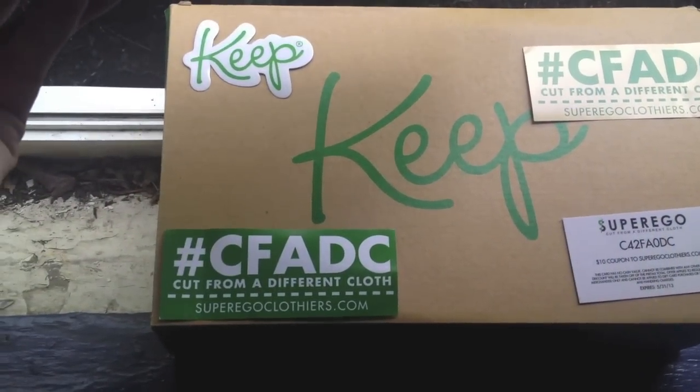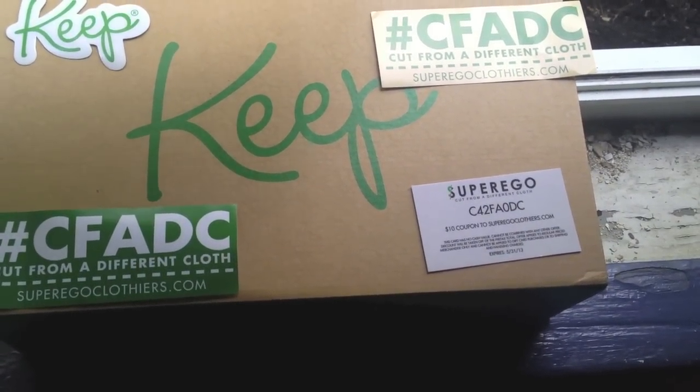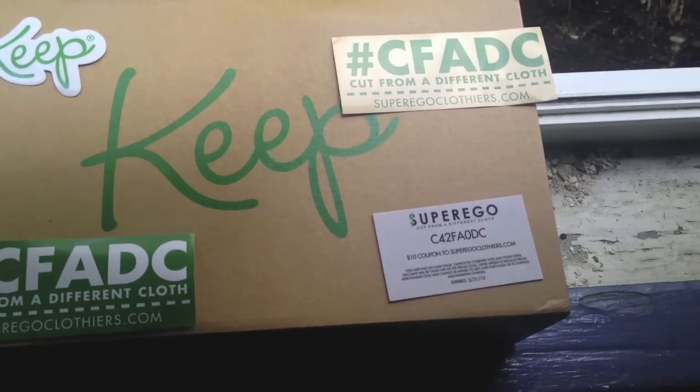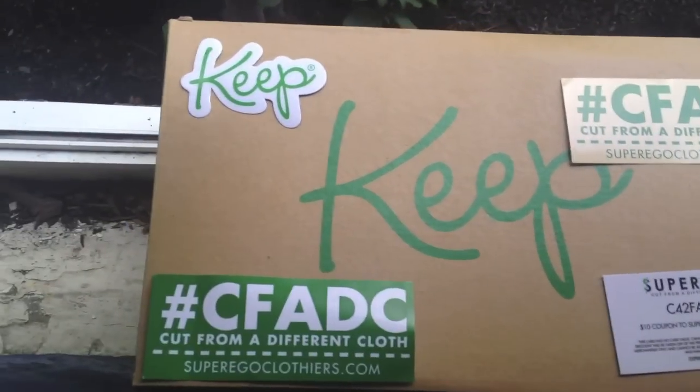I'm going to show you what this looks like on feet. In the meantime, you guys can check out Super Ego Clothes — right now they have a promotion where you'll get $10 off their site, and then each individual brand has their own current promotions. Just going to their site will get you up to date on all that. Let's lace them up and show you what they look like.